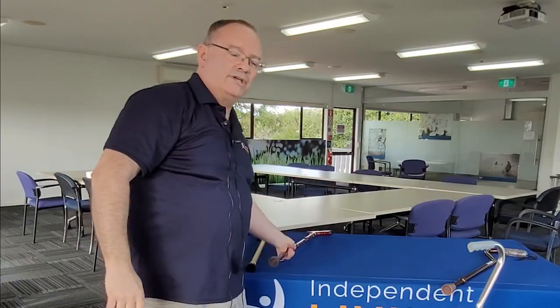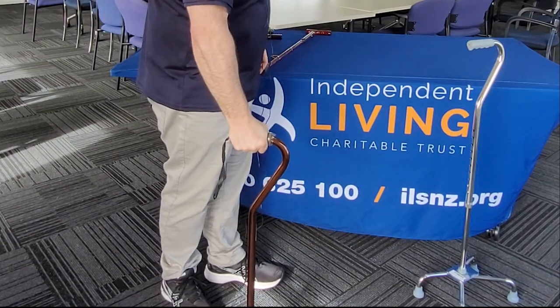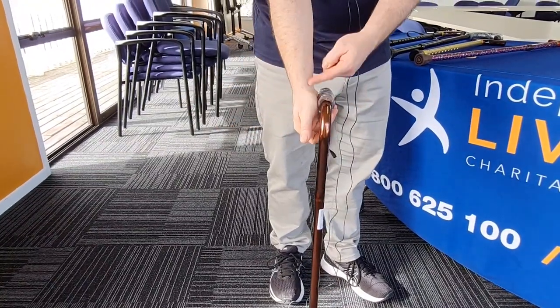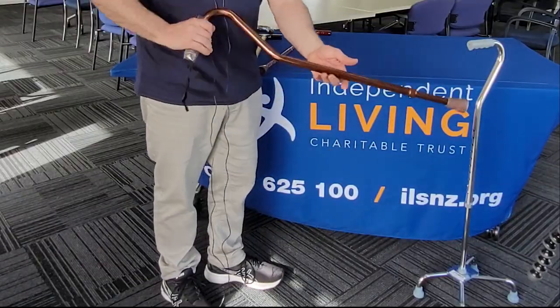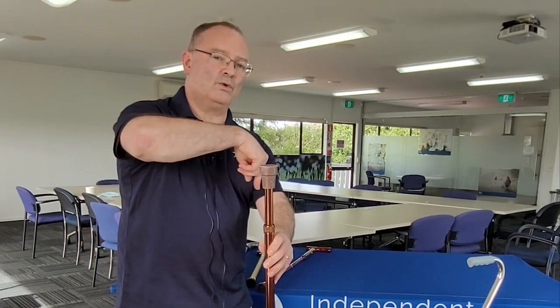The last sort of walking stick I'll talk about is called a swan neck — this more evenly distributes your weight as you are walking. You still need to size it to you, so you want it to fit to the crux, the inside bend in your wrist. As you can see, that would be just a little bit too small for me, and this has one point of contact with the ground. If you then want even more stability as you're walking...